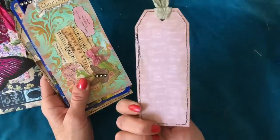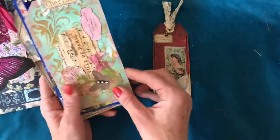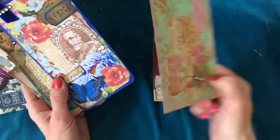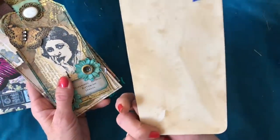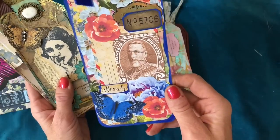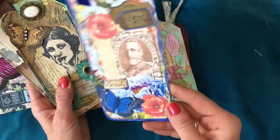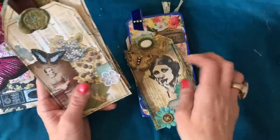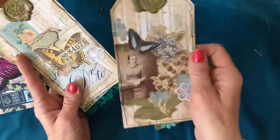The first tag here has got one of those little dangles that we patinaed up. This is the second tag. Tag number three — I have to say it's kind of killed me to put this one in, because I just wanted to hoard it. Gorgeous. This tag here and this one here. You've got some tags with wax seals in this one.